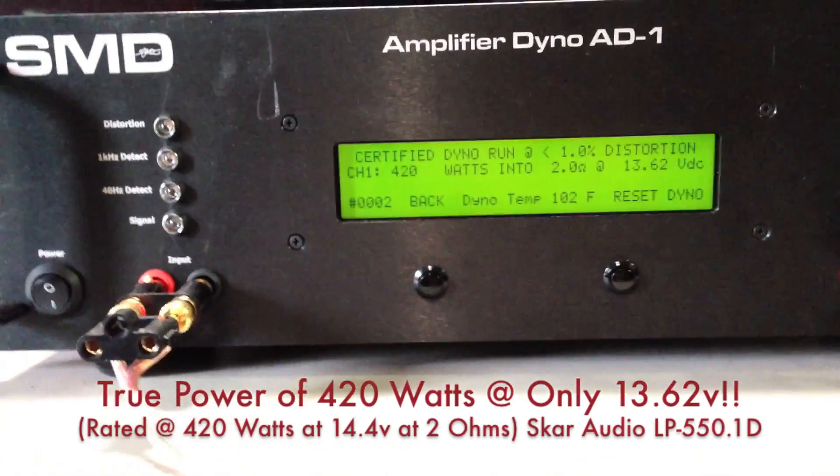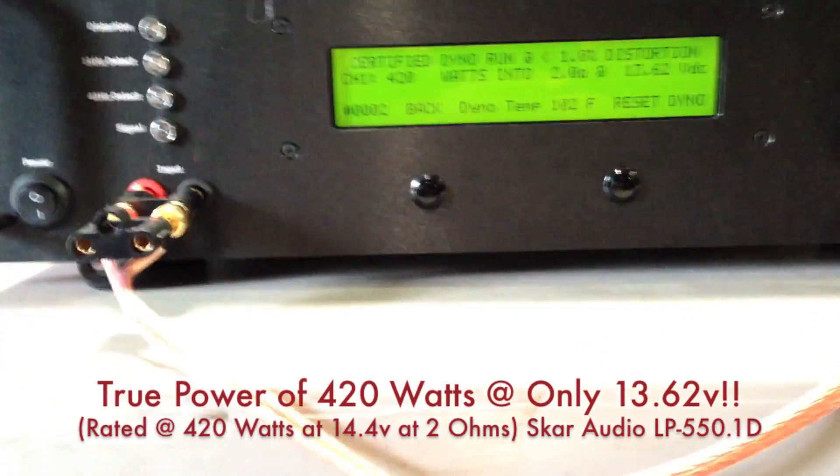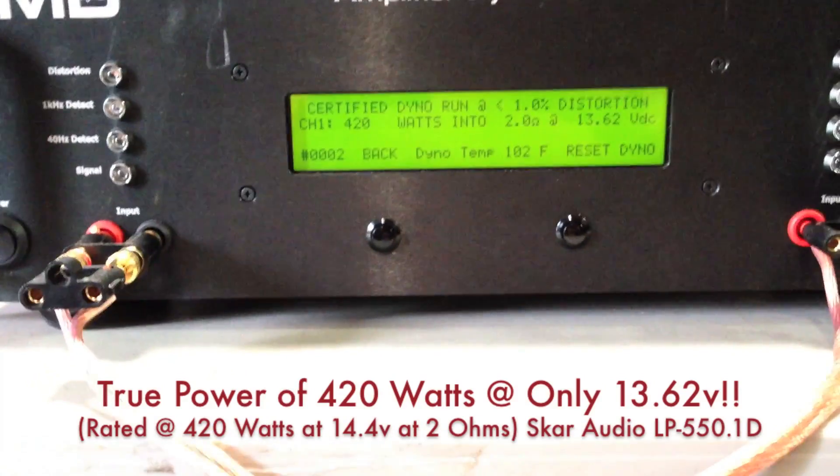Running the 1 ohm load on proper voltage, and once we get our test bench built, you're going to be seeing a lot more than rated power out of these LP550.